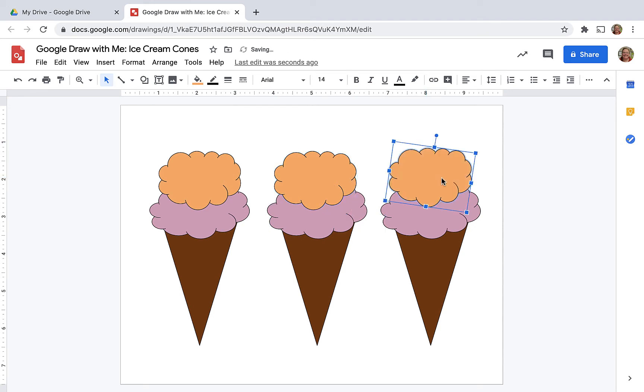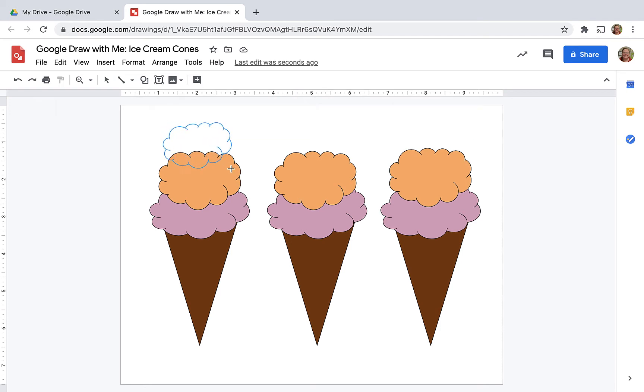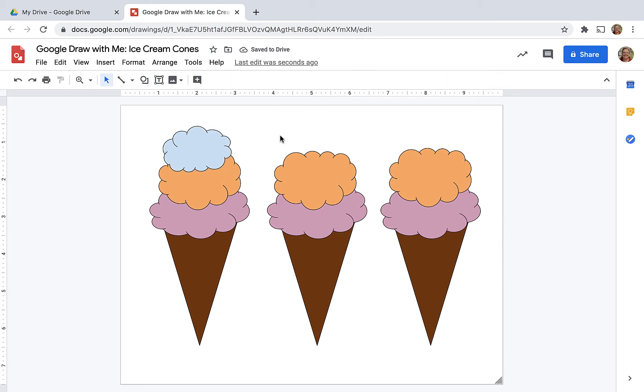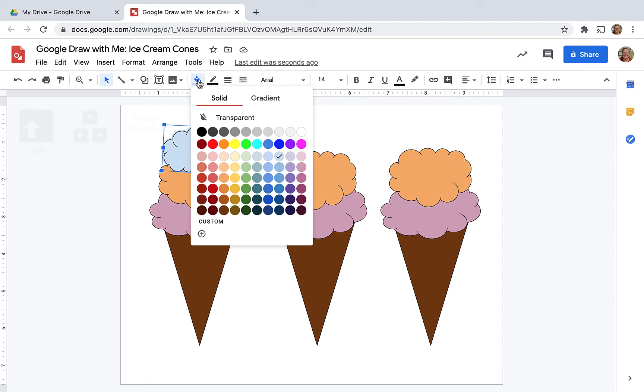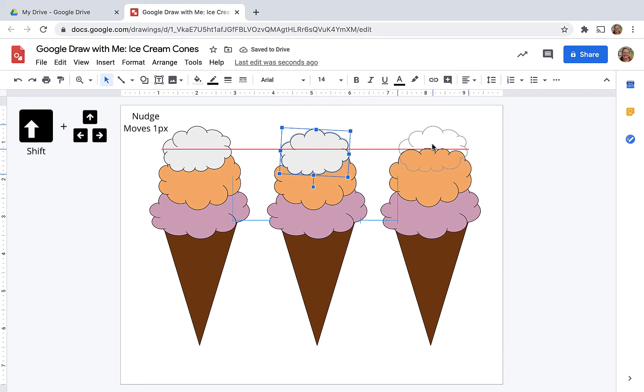Again, I'm using that copy trick to copy my scoops. Now I'm ready for a final scoop. I'm going to rotate this one all the way around, just because I don't want it to be too uniform. And to move it just a little bit, if you hold down the shift key, your shapes will only move one pixel at a time, which is great when you need just a little nudge — you have more control than your cursor.